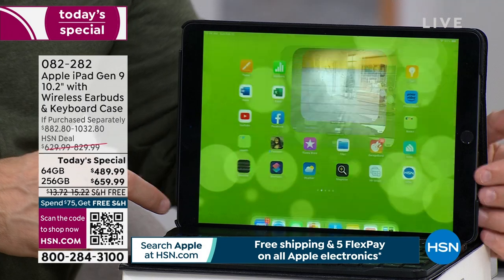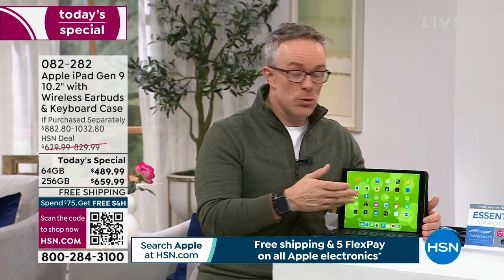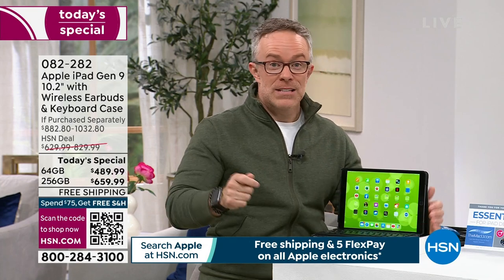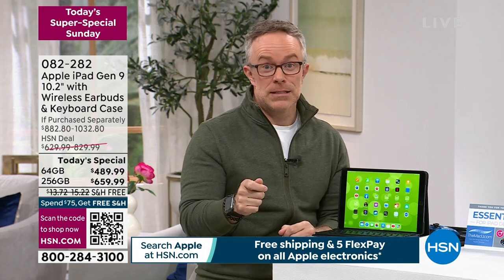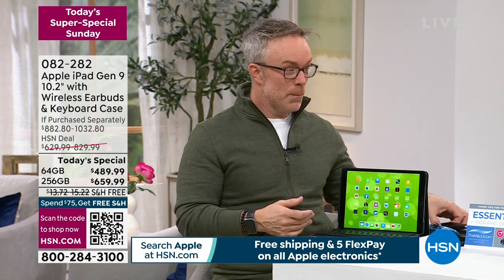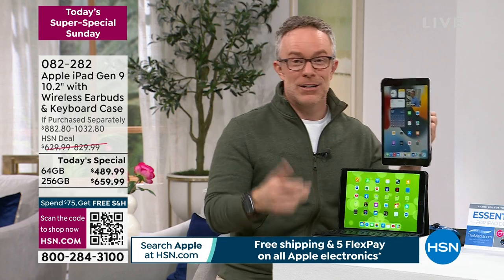The ease of use is important. That's why Apple is successful. I gave another tablet to my mom for Mother's Day — have a tablet, stream, get on Pinterest. She couldn't figure out how to turn it on. If you can't turn it on and log in, you're behind the eight ball. But when you go Apple, you appreciate the ease, the speed, and you want to upgrade. It's user friendly.